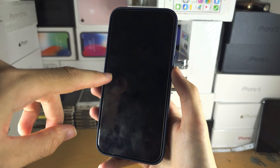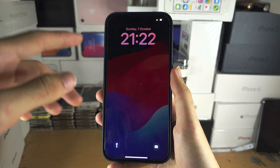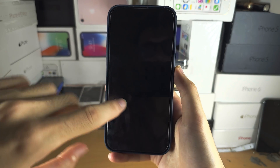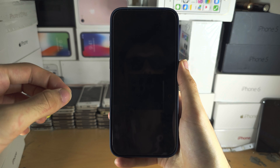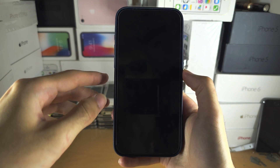Welcome everyone. You have the black screen of death — your screen's working but if you tap the screen it's not responding, you're clicking the buttons and they aren't working. To fix this, we're going to start by doing a force restart.